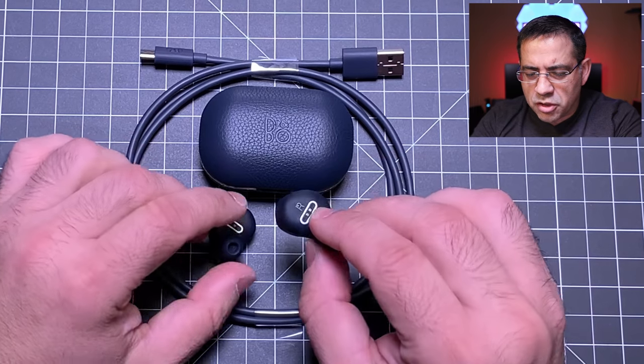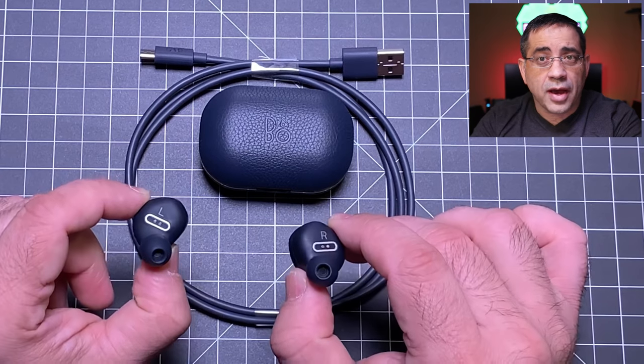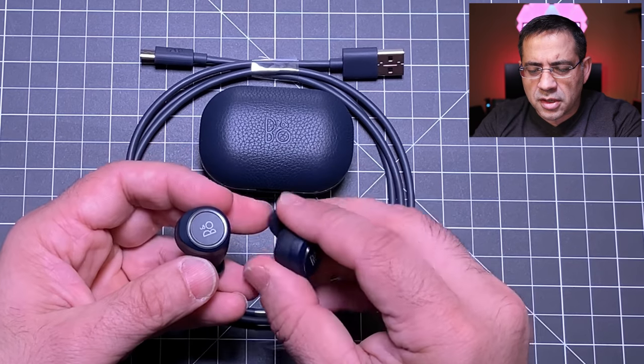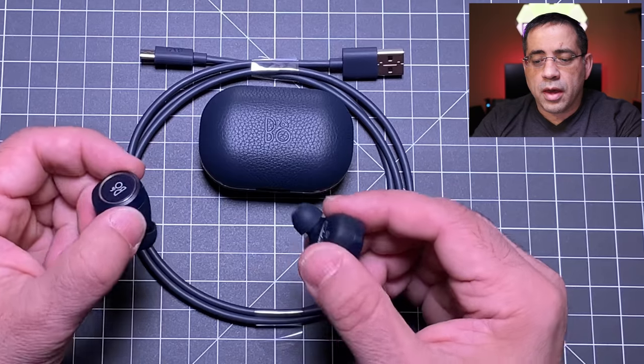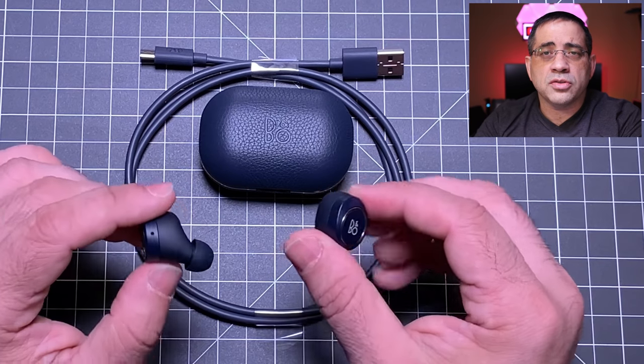Looking at the earbuds themselves: they have left and right indicators, and contact points that are self-guided and magnetic when you place them in the case. There are no physical buttons — you use tap gestures, and you have to tap them to turn them on when you take them out of the case; they don't turn on automatically. They weigh 7 and 6 grams — the right one is heavier because it has a larger battery and uses a master/slave mode. You can only use the right earbud solo; you cannot choose which one.